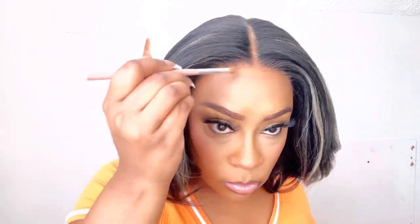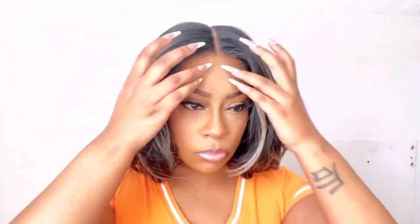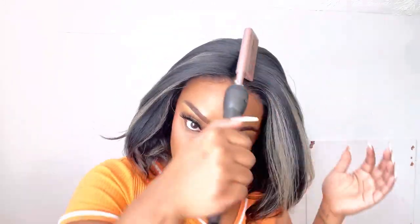I'm going in with my contour shade to get this hairline the way I want it to be. Just look at the color of this unit — it is so freaking pretty. You can put heat on this unit up to 400 degrees, so that's what I'm using my hot comb for to kind of flatten out the top. It does come pretty flat and styled nicely out of the packaging, but I like that pushed back look.